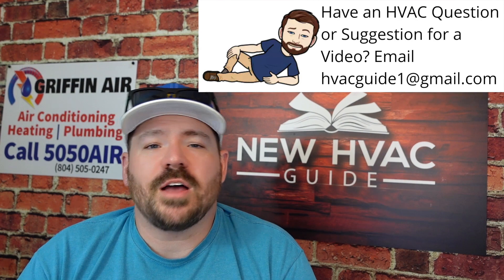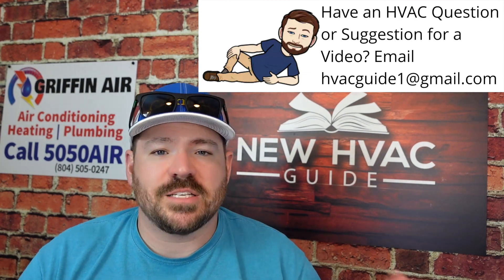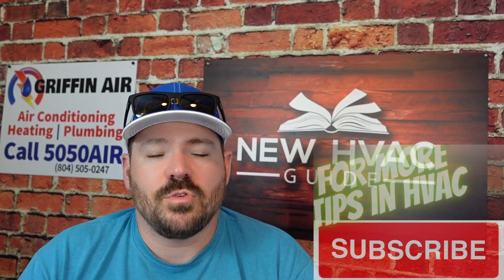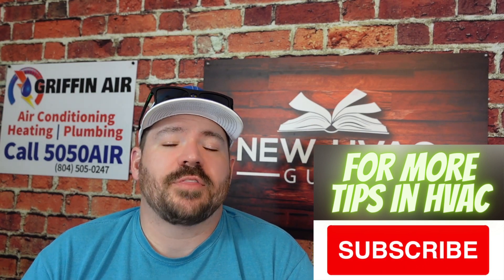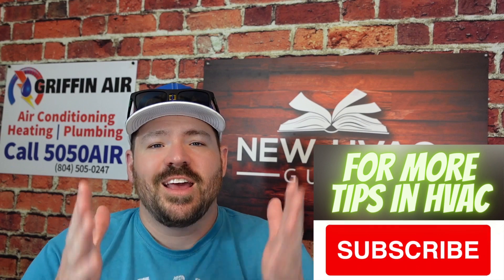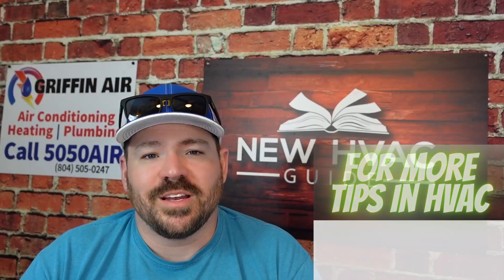Let me know your thoughts — have you run into this? Do you have a system where this is a concern, whether or not it will work and whether or not the warranty will be honored in the future? Thanks for watching, hit that subscribe button, and we'll see you next time.